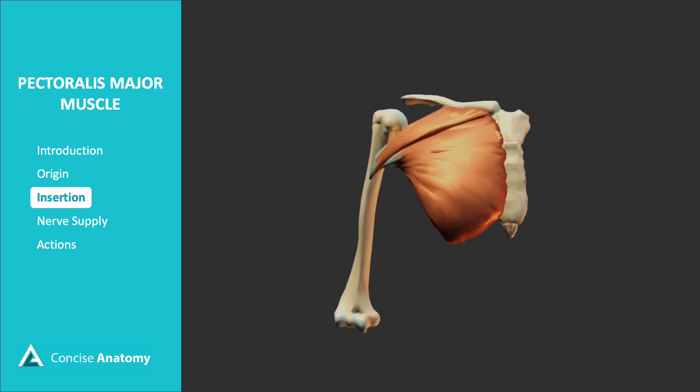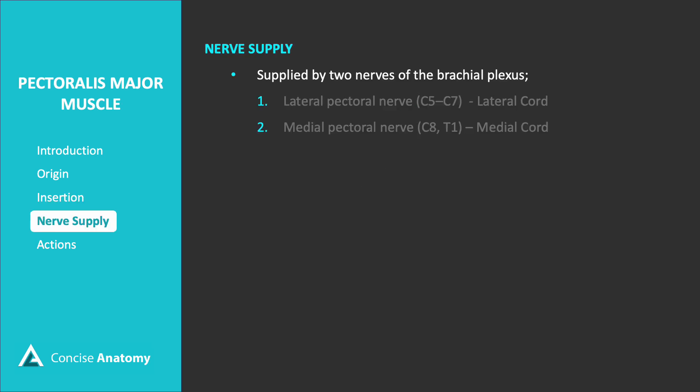Here's a closer look at the insertion of the muscle. The pectoralis major receives its nerve supply from two key branches of the brachial plexus: the lateral pectoral nerve (C5 to C7), which emerges from the lateral cord, and the medial pectoral nerve (C8–T1), which originates from the medial cord.